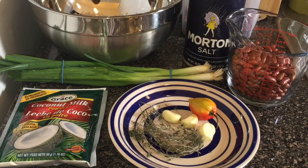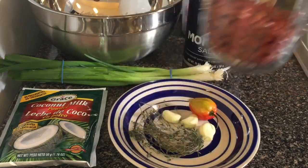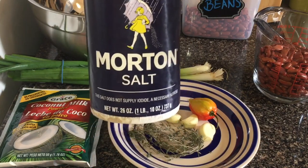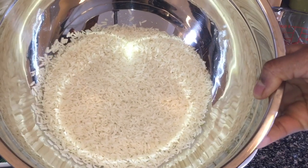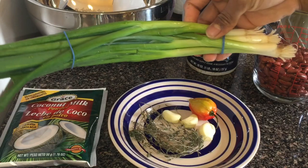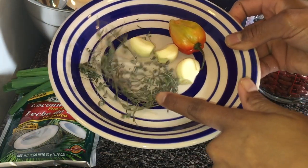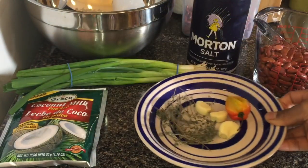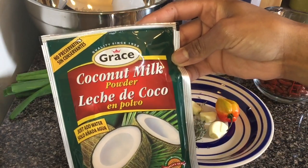I got my ingredients here. I'm using one cup of red kidney beans, some salt, two cups of long grain rice. You cannot make rice and peas without some scallion. I got some thyme, garlic, and scotch bonnet pepper. And I'll be using coconut milk powder.